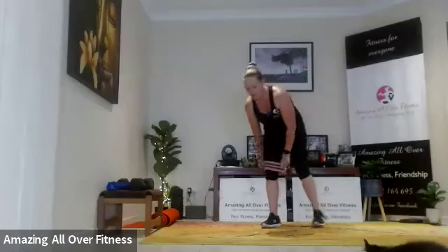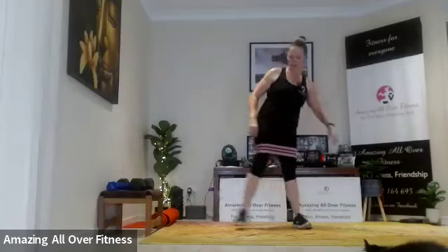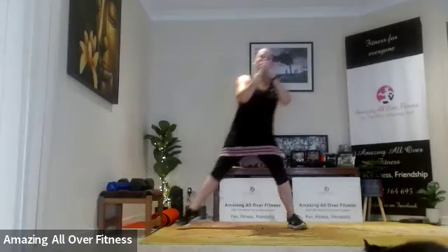Side lunges — pop that band on. Let's go, alternating. Try not to lift up that foot if we can help it, because that's going to make the movement easier — you don't want that. Two more, push it back. Good work.